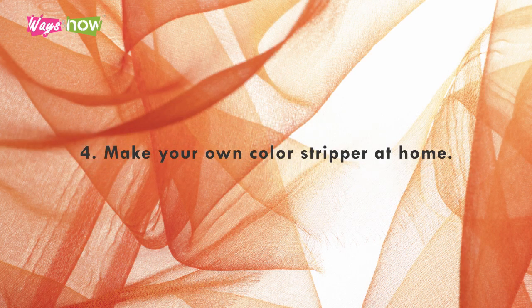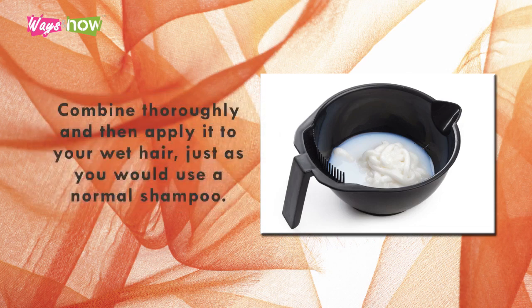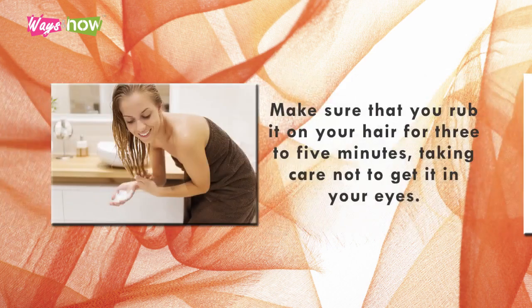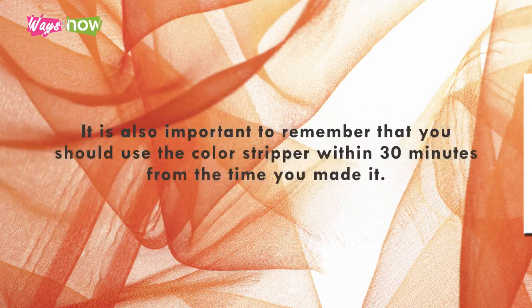4. Make your own color stripper at home. To make your own color stripper, mix 1 tablespoon of bleach powder, 25 milliliters of peroxide, and a small amount of shampoo. Combine thoroughly, and then apply it to your wet hair, just as you would use a normal shampoo. Make sure that you rub it on your hair for 3 to 5 minutes, taking care not to get it into your eyes. Rinse, towel dry, and then apply some conditioner or treatment afterwards. It is also important to remember that you should use a color stripper within 30 minutes from the time you made it.